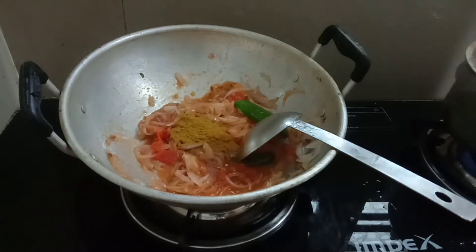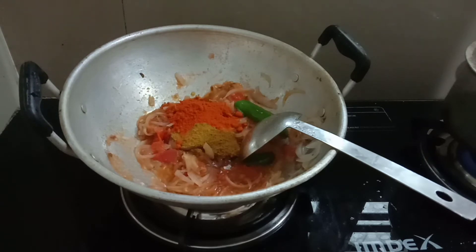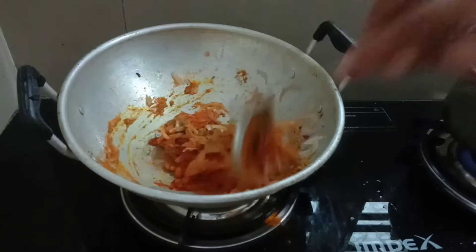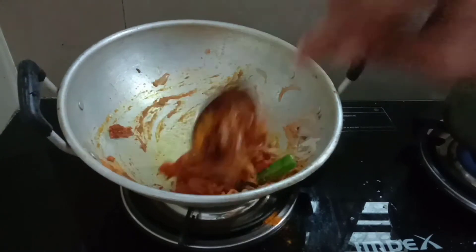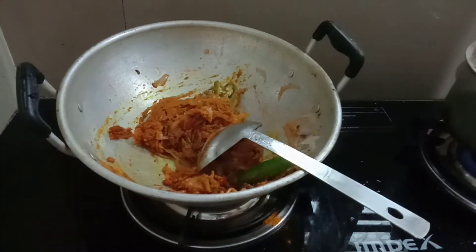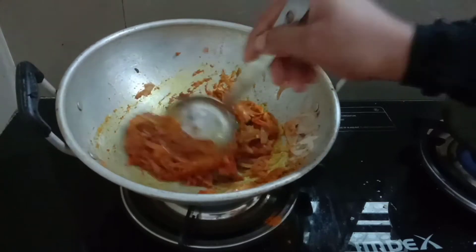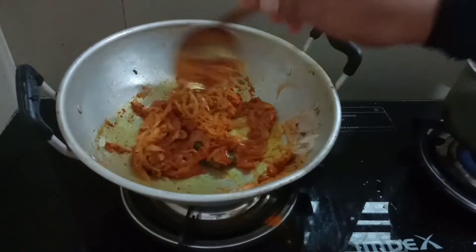Then mix more. We'll add 1 tablespoon of oil — walk 3 tablespoons of oil. Add a little bit of paste to make a whole lot of paste. Add a small paste for the paste, and add a little paste.